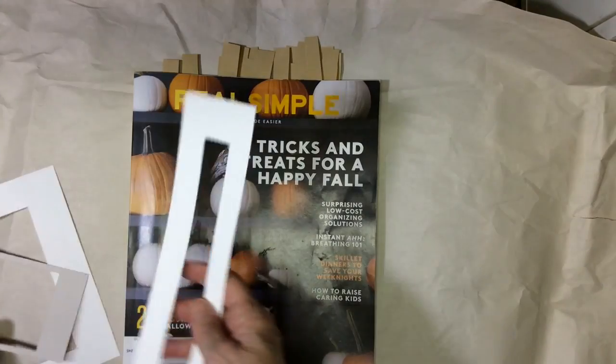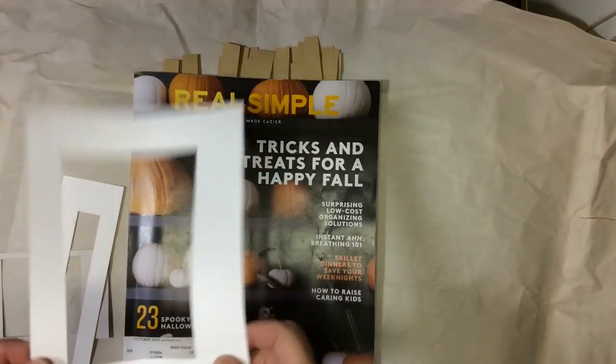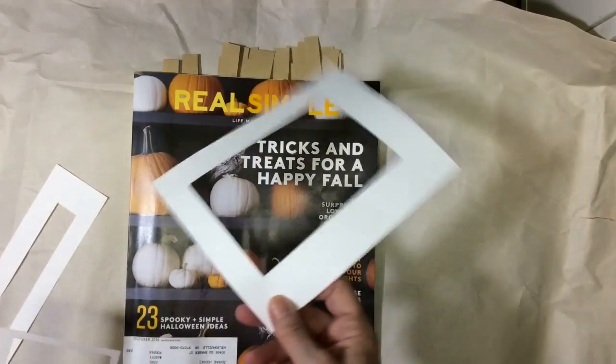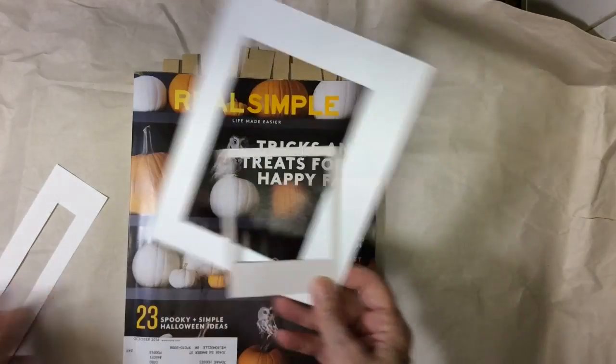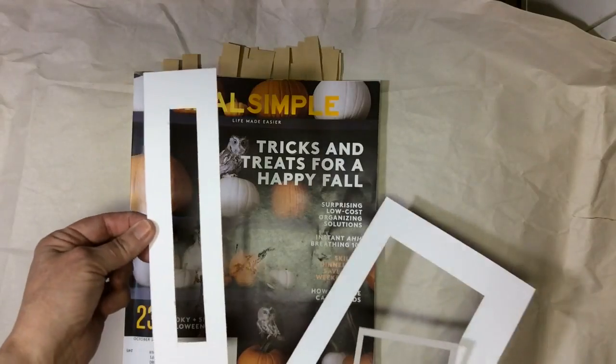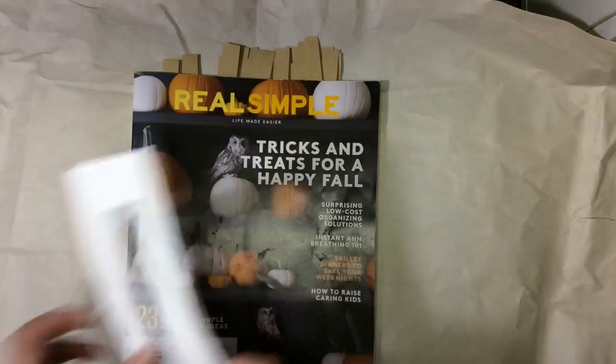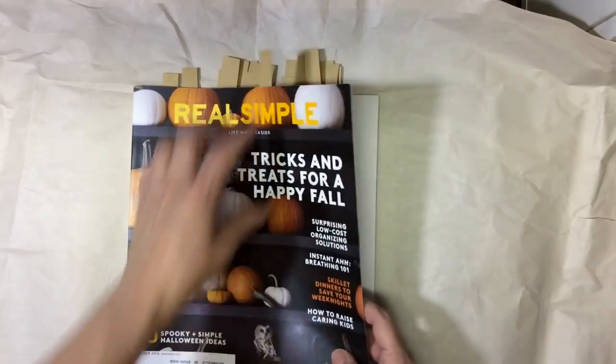I've got my tools. I've shown you these before. This helps me frame and makes things a little bit easier to see. I have a larger one, a smaller one, and then this new one that sort of looks like washi tape right inside there. So let's get started on the Real Simple.